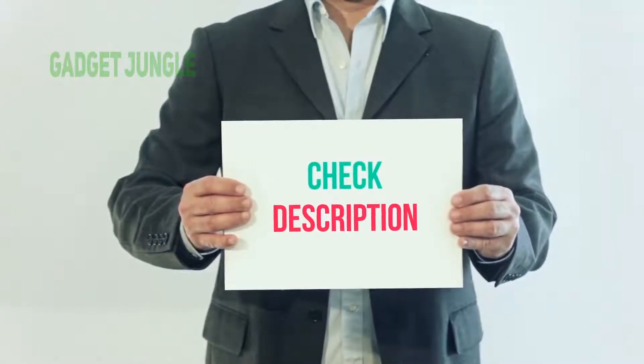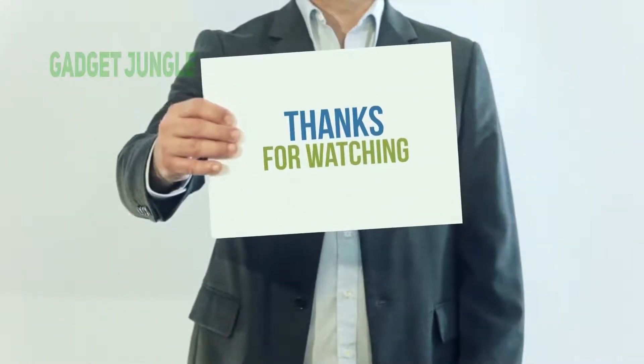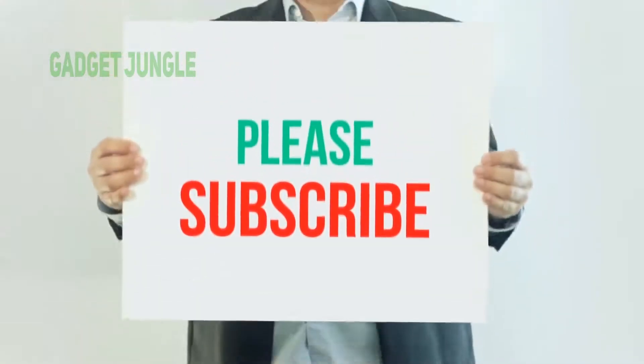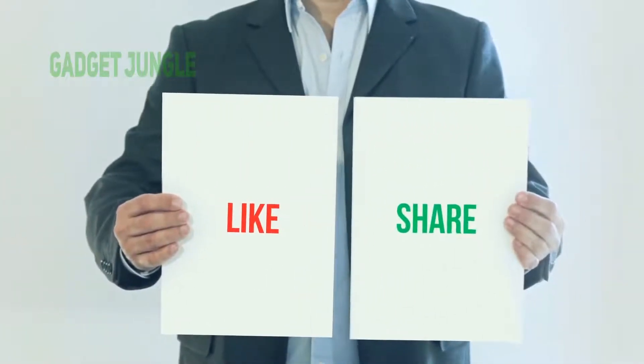You can check out this link for more information and the latest price. Thank you so much for watching — please subscribe to my channel, share this video, and don't forget to hit the like button.